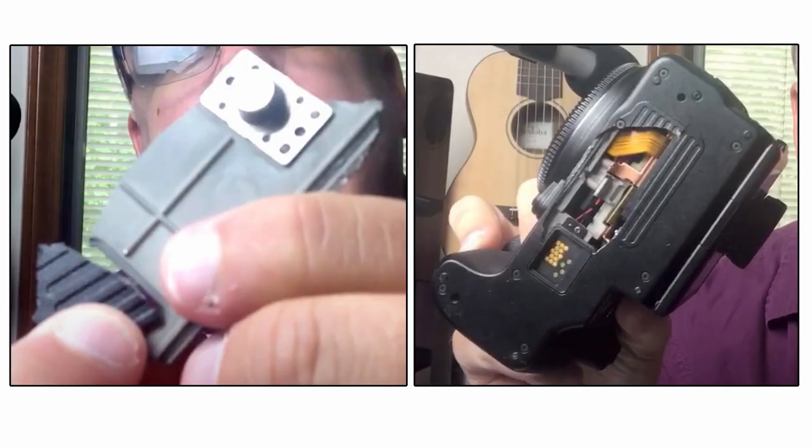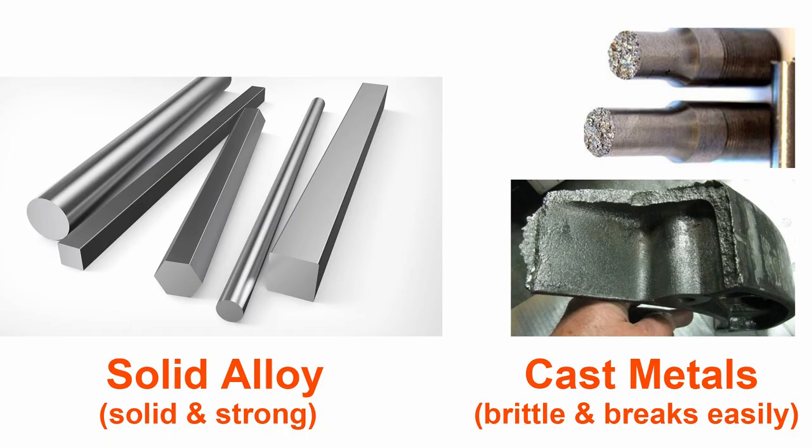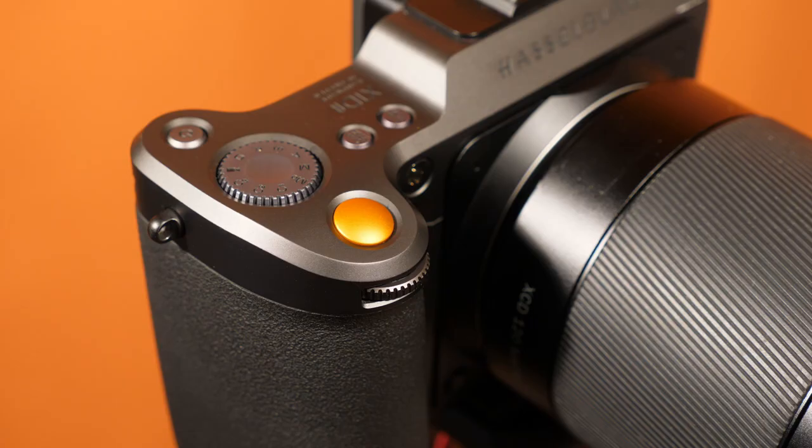I recently watched a YouTube video of one chap showing off his broken GFX 50S where part of the bottom plate had snapped off and remained stuck to his tripod. It would appear that the base plate on the Fuji is made out of some sort of cheap cast metal. Casting metal as opposed to milling it is never a good idea if you want strength and durability, as the process of melting metal and pouring it into a mould yields air pockets and a brittle final product that can crack and break instead of denting or bending. Fuji have obviously gone with the cast metal manufacturing process to cut costs, whereas Hasselblad have done things properly.